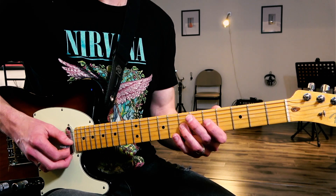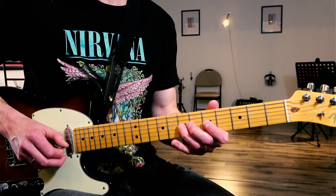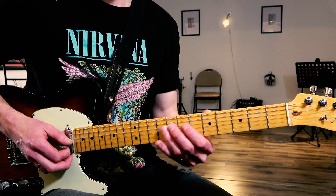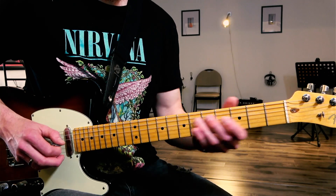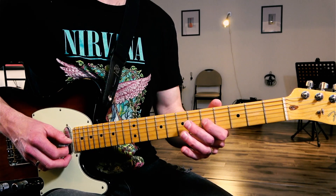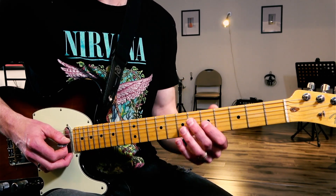Pull that finger down towards the floor. Going to A, which is the root note. Back to C, and then to A. I'll do a bit of a bend — not quite a quarter tone, even less than a quarter tone. Just a very slight, subtle hint of a bend.